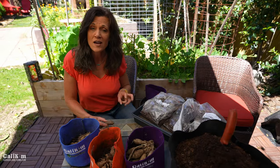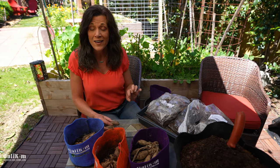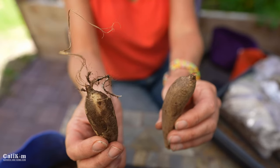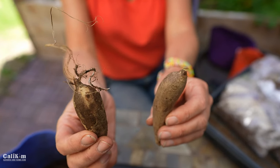As long as your dahlia tubers have those three parts — the body or tubers, the neck, and the eye — they're going to be viable. Here's a little example: these small tubers broke off during shipping. They only have the tuber body with no neck and no eye, so these won't be viable and I'm not going to plant these.